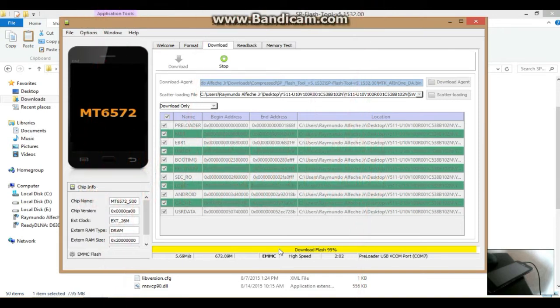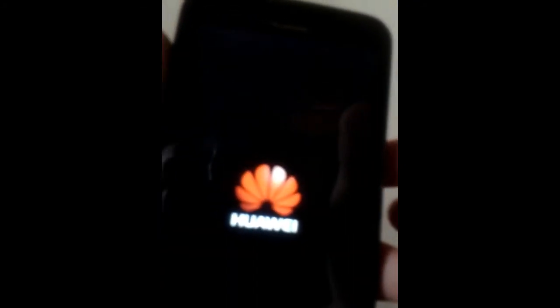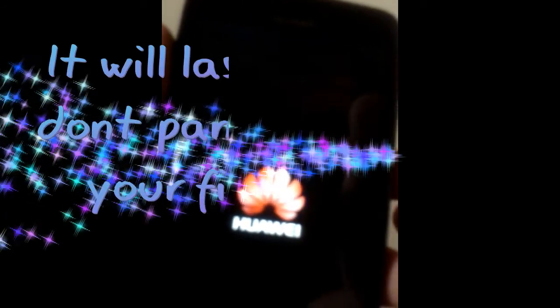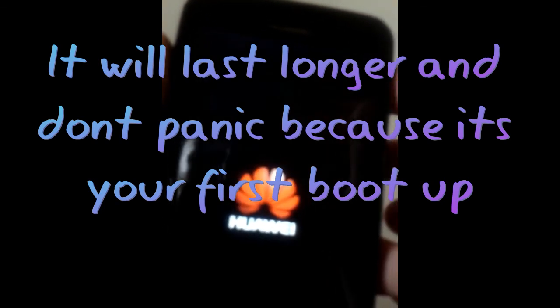We're almost done downloading — everything will be okay once you get the download confirmation. As you can see, we have successfully turned on the device and you can see the Aurora logo there. Just wait for it to fully turn on — it may take about three minutes for the first boot because we bricked the phone, but now we have successfully unbricked it.